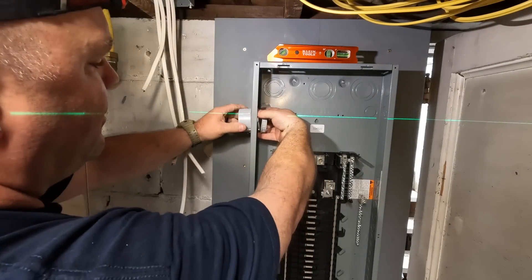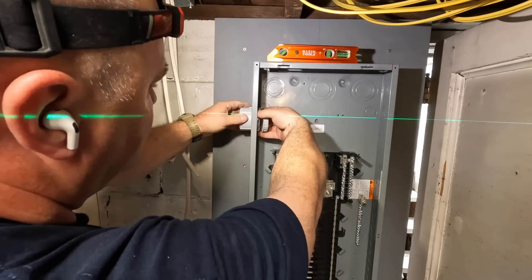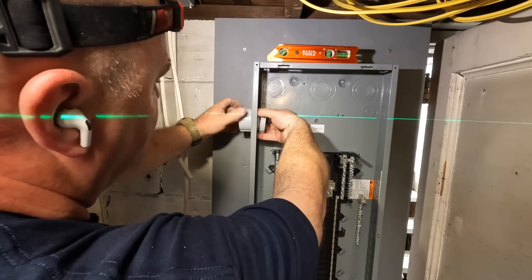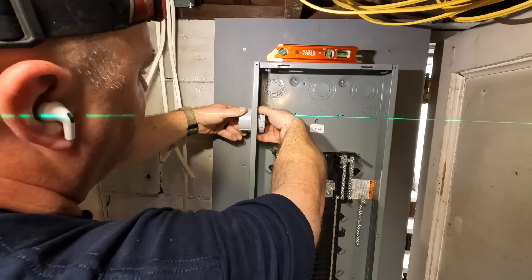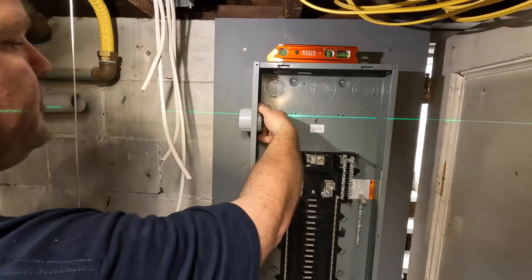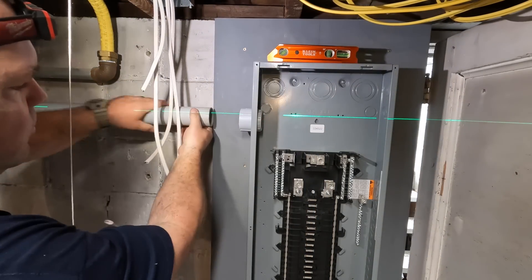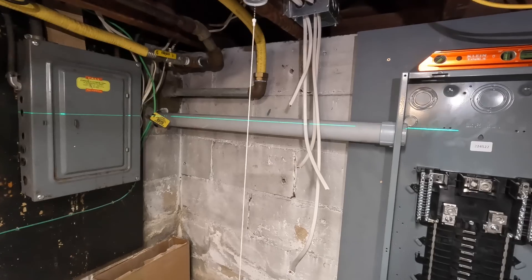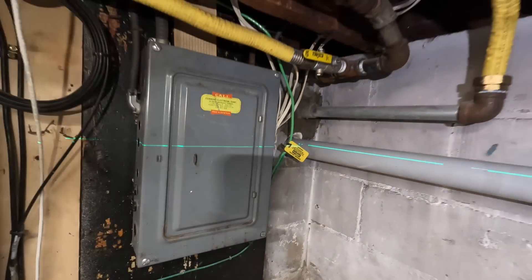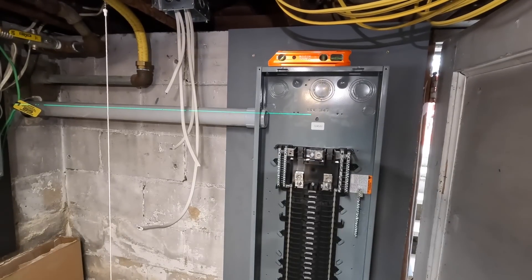The National Electric Code requires plastic bushings on male adapters and connectors for conductors larger than number four American Wire Gauge. Inspectors definitely look for this, and you don't want to fail for something like that because you'd have to pull your conductors back out to install the bushing. So put your plastic bushing on before you pull your conductors. It looks pretty good — now I'll just patch around here and on the outside, and I'll be ready to pull the feeders when we do the rest of the service.